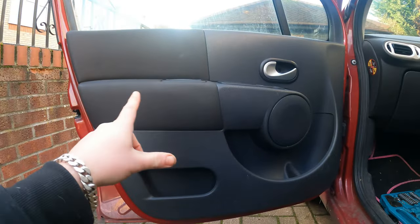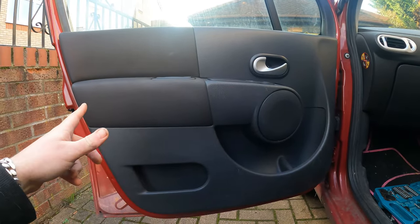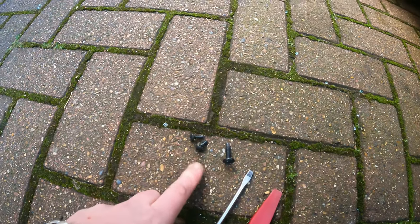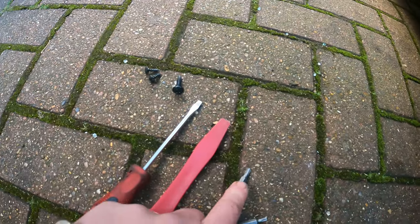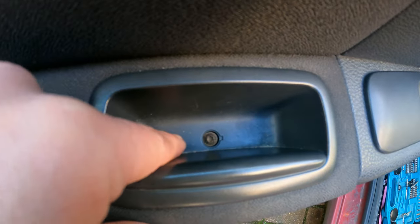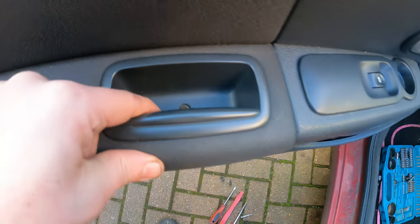I'm going to go ahead and remove those and show you the next step once it's done. Make sure you don't lose your screws - as you can see I've got three. This one here will stay like that, just keep it there and be careful when you move the door card.